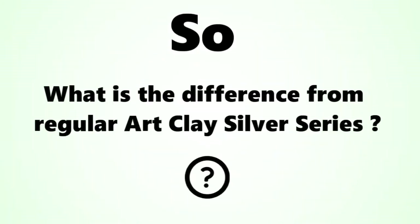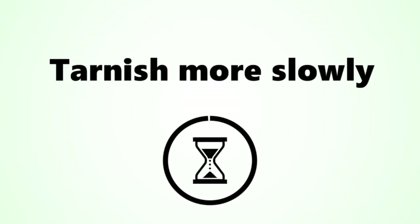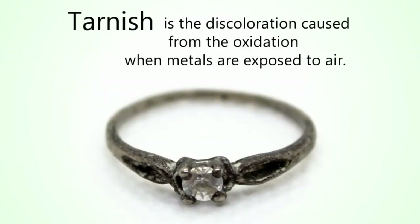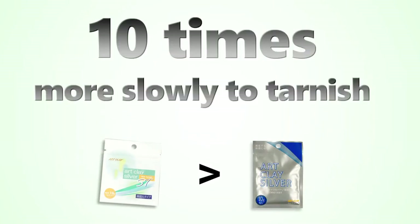So, what is the difference from regular Artclay Silver Series? As the name suggests, Artclay SD Series tarnishes more slowly than other Artclay Series products. Tarnish is the discoloration caused from oxidation when metals are exposed to air. The SD Series has a special formula that allows pieces to tarnish 10 times more slowly than other Artclay products.